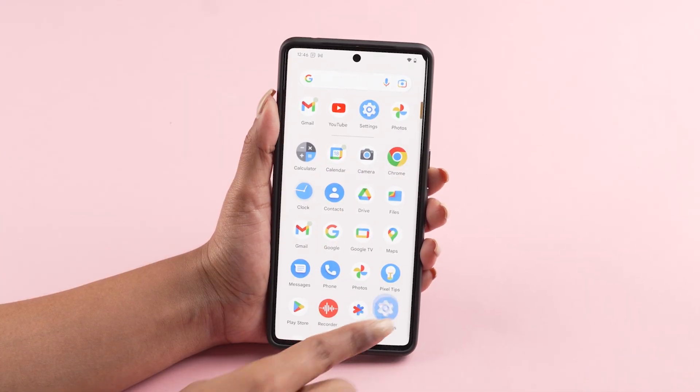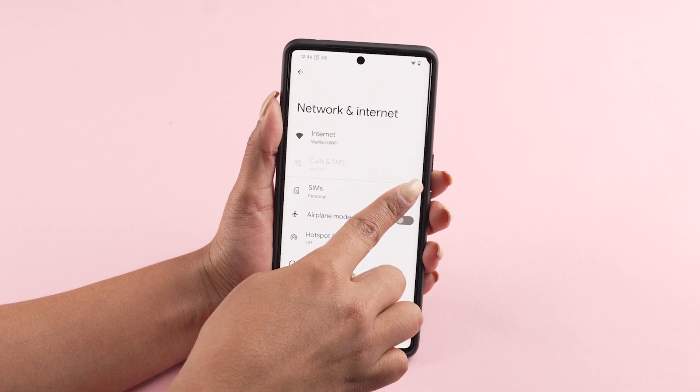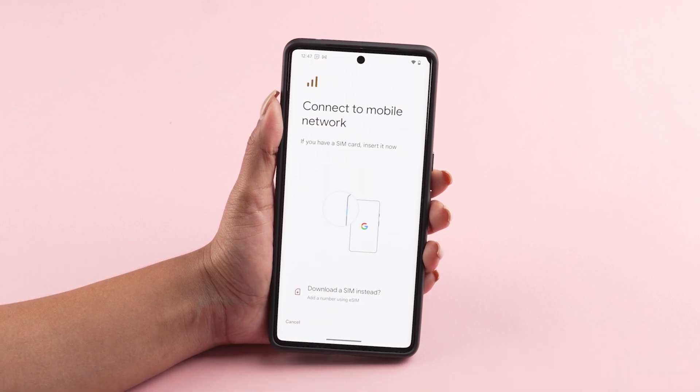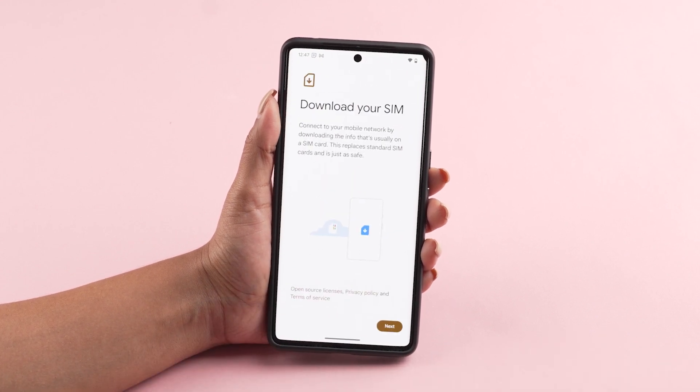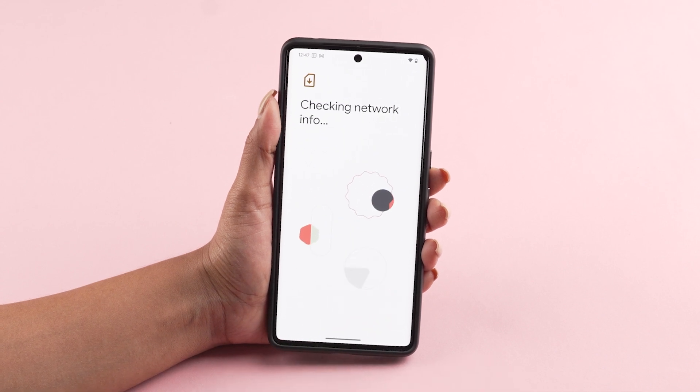Go to your phone's settings. Tap on Network and Internet. Tap the plus icon next to your main mobile plan. Select Download a SIM instead and tap on Yes in the pop-up message. Wait a few seconds and continue the process.